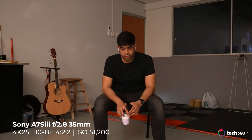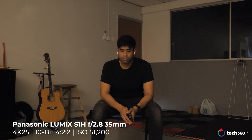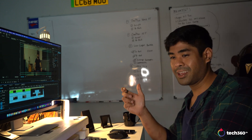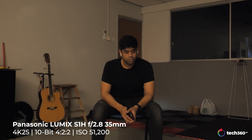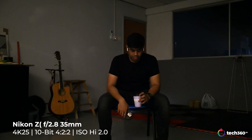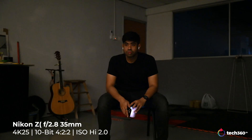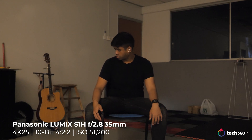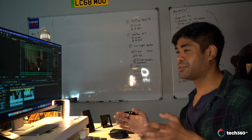At 51,200 ISO, this is where things drop off the most for Panasonic cameras. Even the GH6 had good low light improvements, but cranking sensitivity to 51,200 is where the S1H struggles. The Nikon suffered the most noise-wise, but I'd still prefer it because the colors remain more intact — at least it retains color. The S1H looks very gray-scaled at this point and my skin tone doesn't look like my skin tone anymore.